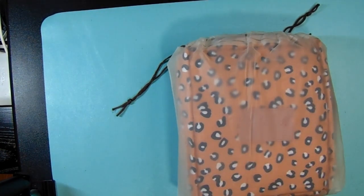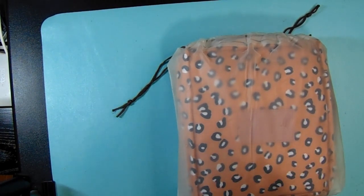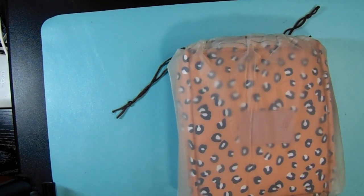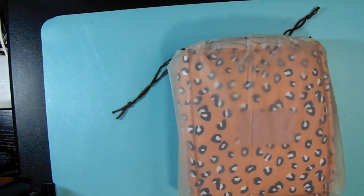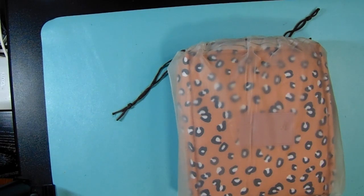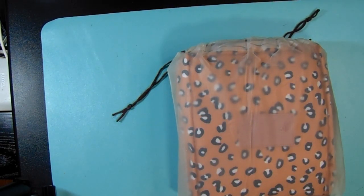Hello everyone, welcome back to my channel TJ's Life — I am TJ. Today I'm coming back with a different type of video; it's basically an unboxing. Welcome to my returning subscribers and viewers, and welcome to those who just stopped by to see what's happening at my channel.